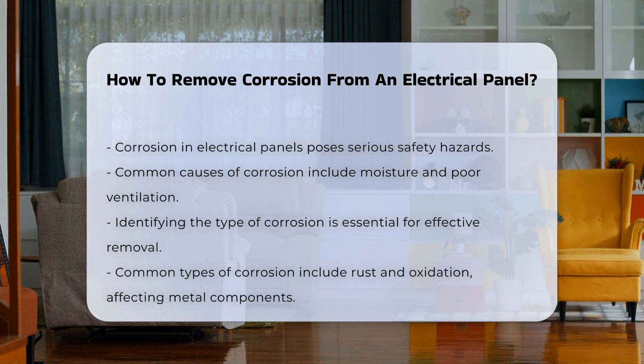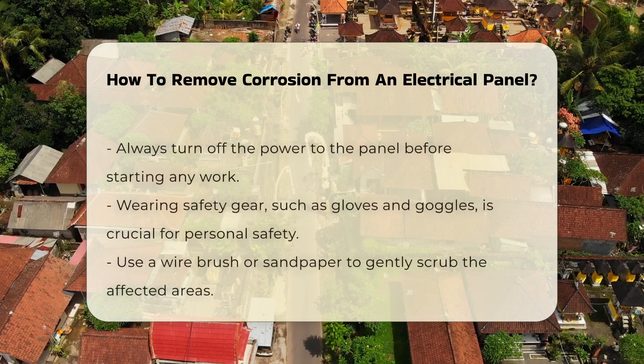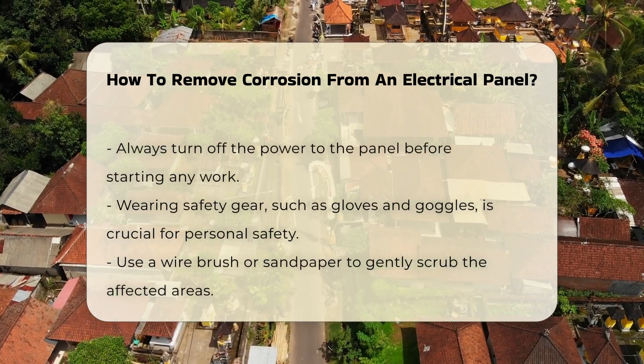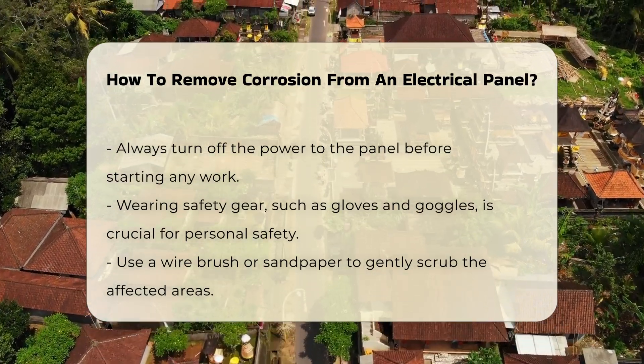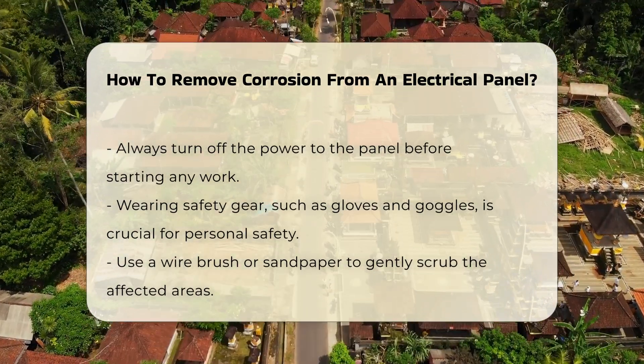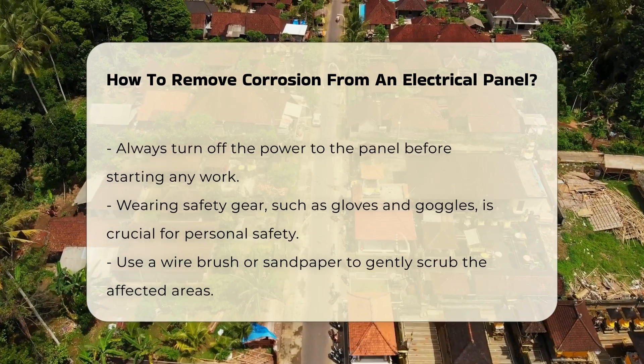Before starting any work, ensure the power to the panel is completely turned off. This is crucial to avoid electric shock. Wear appropriate safety gear, including gloves and goggles. These precautions are vital for personal safety.